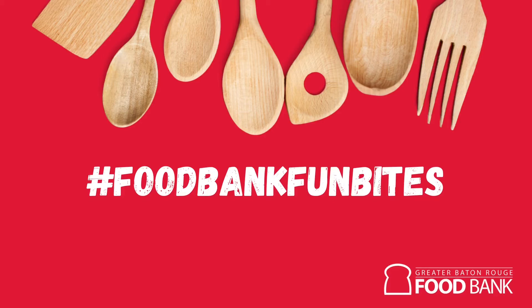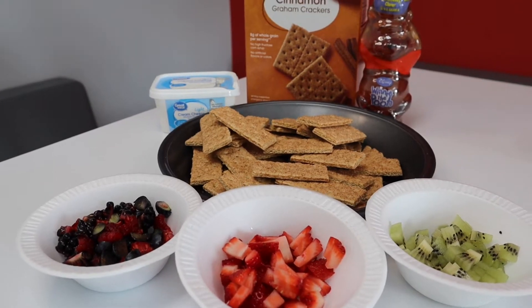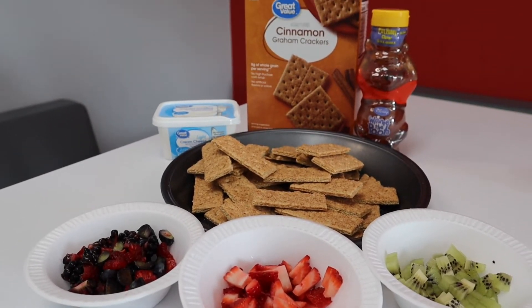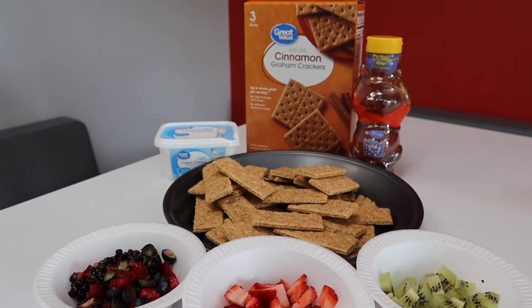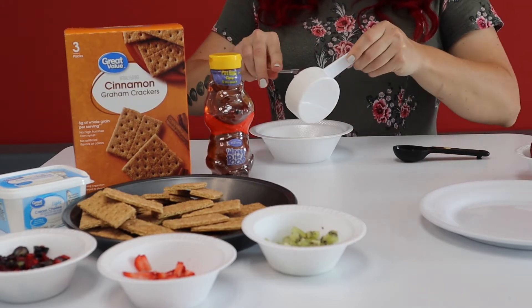Today on Food Bank Fun Bites we are making fruit pizza bites. First, break your graham crackers into fours. Then wash and cut your fruit. Mix together one half cup of cream cheese and 3 tablespoons of honey.